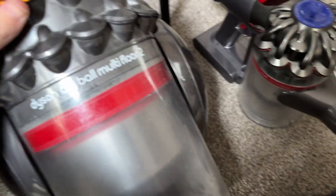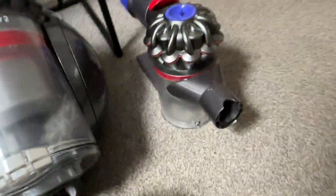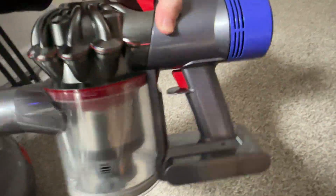Alright guys, I'm going to be doing a video I've been wanting to do for a while. I'm going to compare the suction power between my Dyson CY28 and my Dyson V7, which is basically a slightly less powerful machine. I'm going to do the Dyson CY28 first.